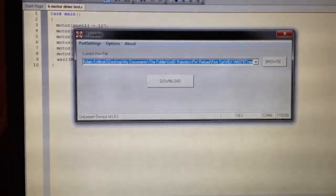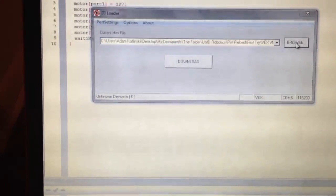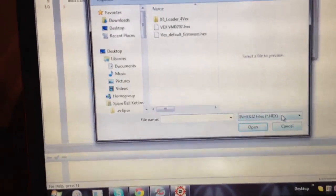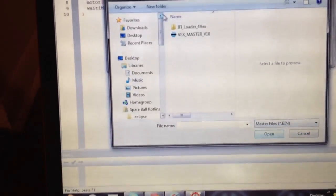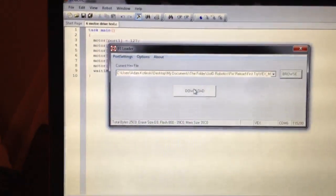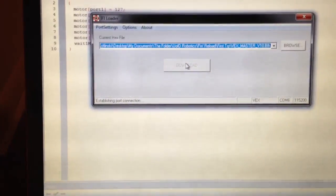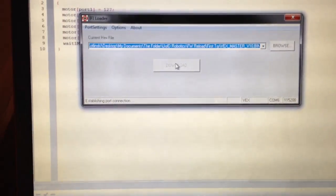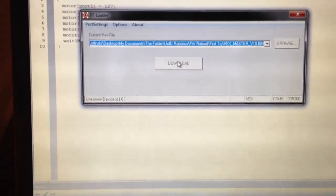Okay, we had a little problem here. So, if we look over here, we go to try to download the firmware to the brain, we go download, we get unknown device ID.